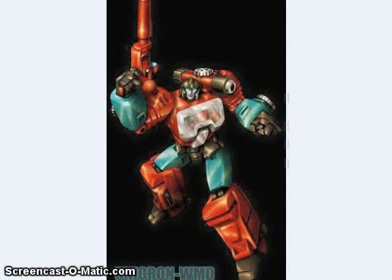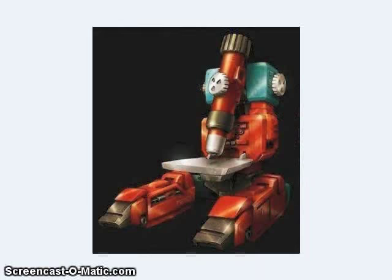We got some art for the upcoming Fans' Toys Tesla figure, who's going to be coming out pretty soon from what I've heard. Tesla is their masterpiece-style Perceptor.